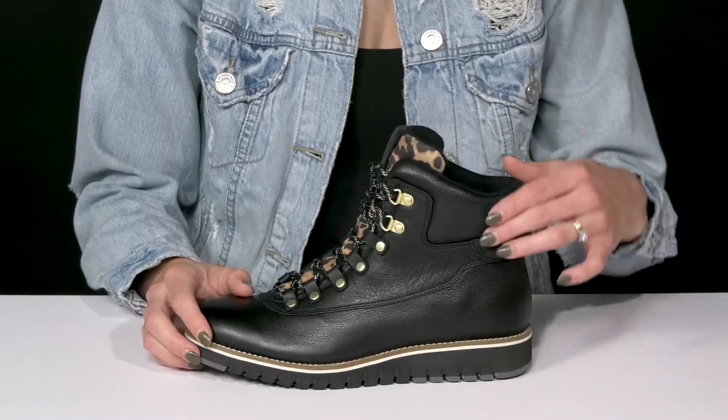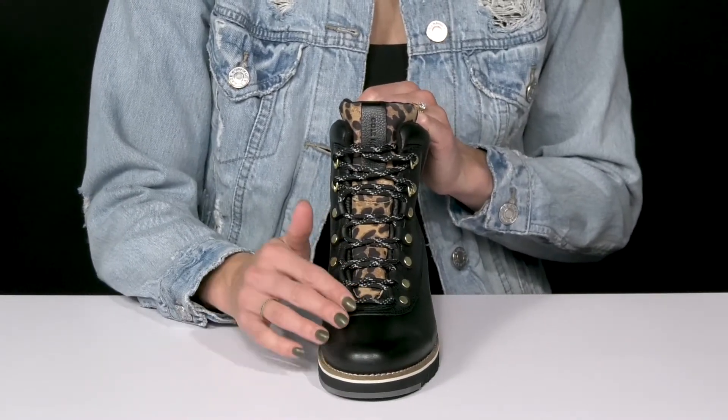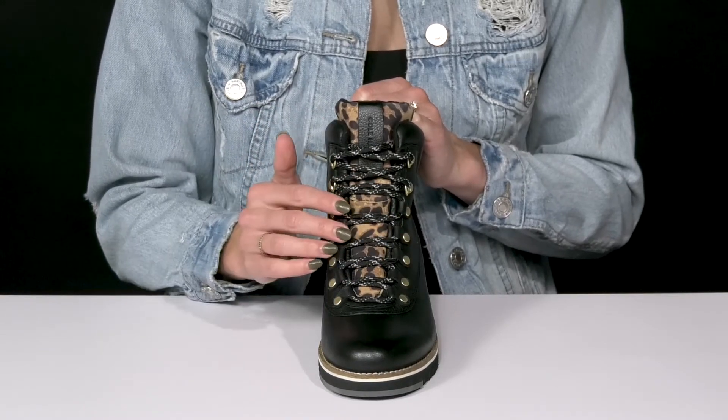They offer a leather and textile upper. I love that they have that printed tongue to really make them super stylish. But on top of that, the tongue has a nice lace-up feature so that you can customize and secure your fit.